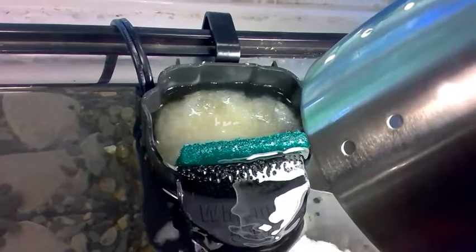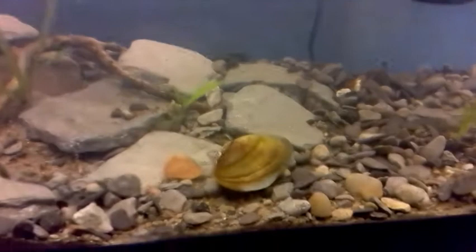Now let's talk about filtration. Here I have a Tetra Whisper 5-10 gallon filled with some filter floss, a coarse sponge, and a fine sponge. Now the coarse sponge is for the biological nitrate cycle.